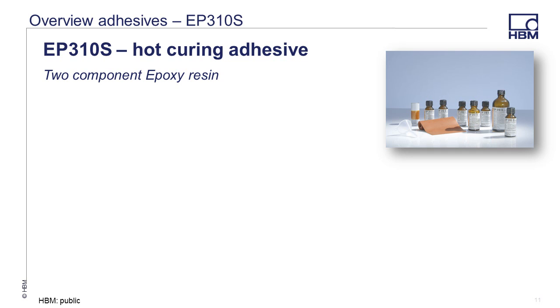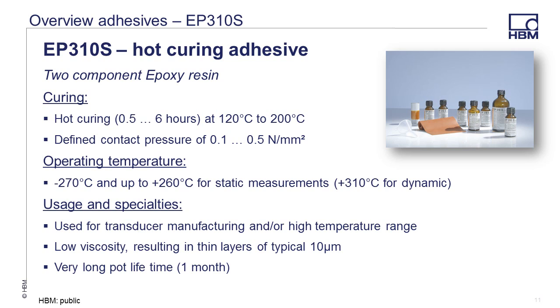EP310S is a two component hot curing epoxy adhesive. Mixing requires a proper ratio of two parts of component A with one part of component B. Once combined, the adhesive must be shaken for at least 15 seconds to ensure proper mixture. The mixture should then be distributed to smaller bottles and the amount not used refrigerated to increase the pot life from one month at room temperature to one year at freezing. The EP310S has a low viscosity and results in a very thin layer of about 10 micrometers. The mixed adhesive is brushed on the already prepared strain gauge and test point, and should be allowed to sit for at least five minutes but no longer than four hours before laying the gauge down and applying pressure for the hot cure period. The temperature begins at room temperature and then slowly increases to at least as high as the temperature spec required, or slightly higher. Keep the pressure applied after the heat process until the gauge cools to approximately 50 degrees C or 122 degrees Fahrenheit.